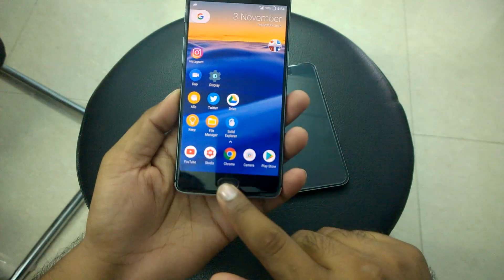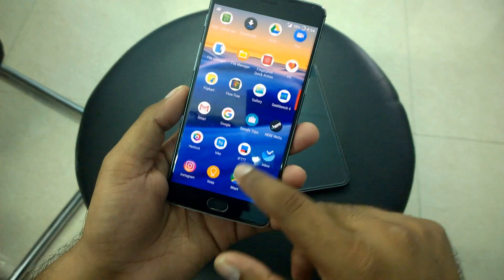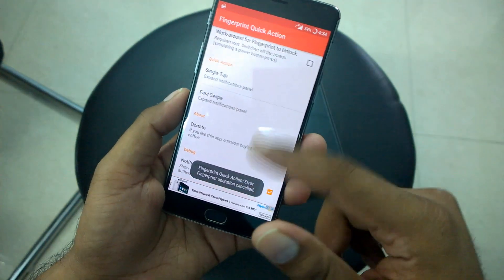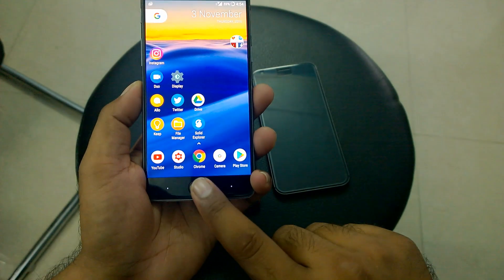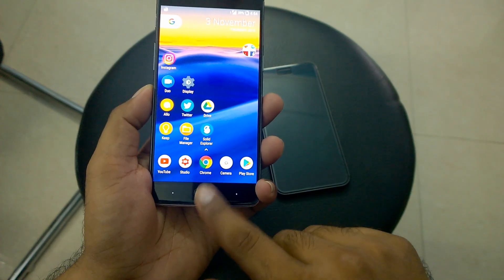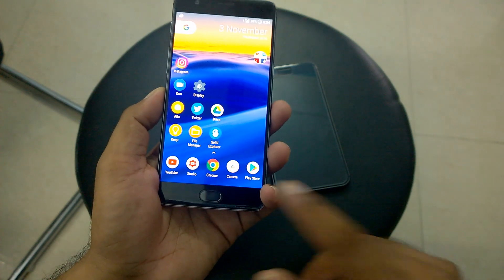Now let me try the same on the OnePlus 3. As you can see, I've enabled this feature here — same app, fingerprint quick action. I've set the same options: single tap to expand and fast swipe to expand. Let me try that here — it's not working. Swiping again — it's not working. You guys have to try it and let me know if it worked on your phone.